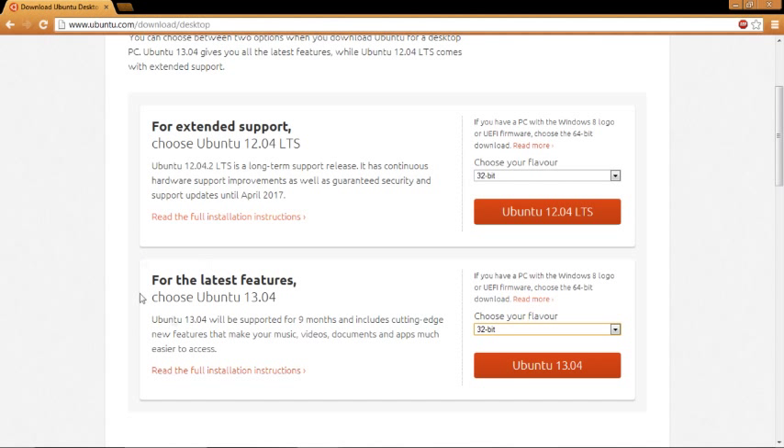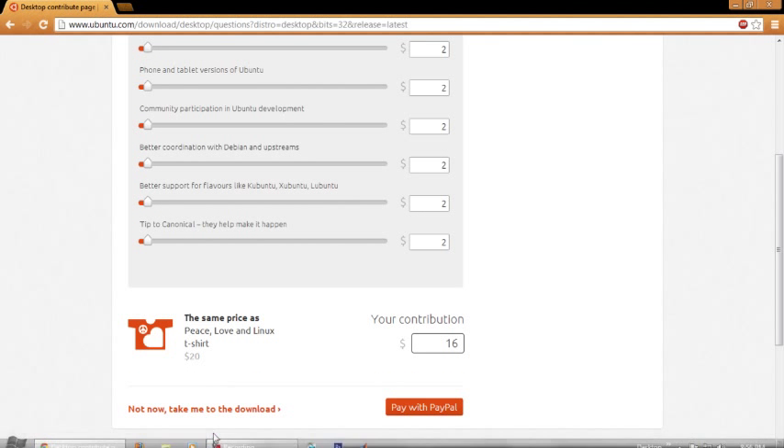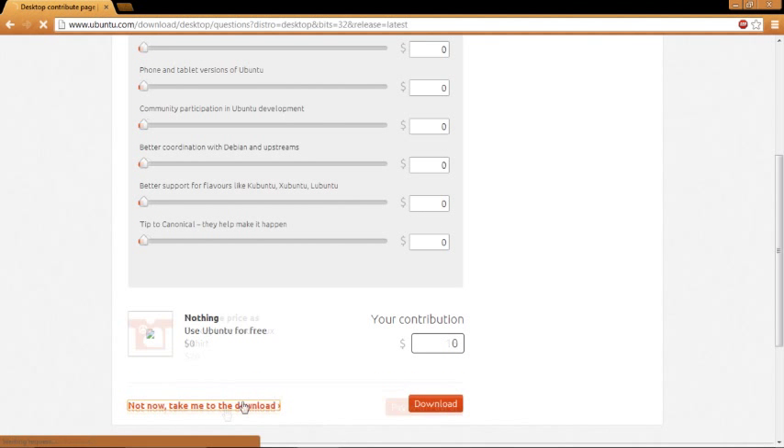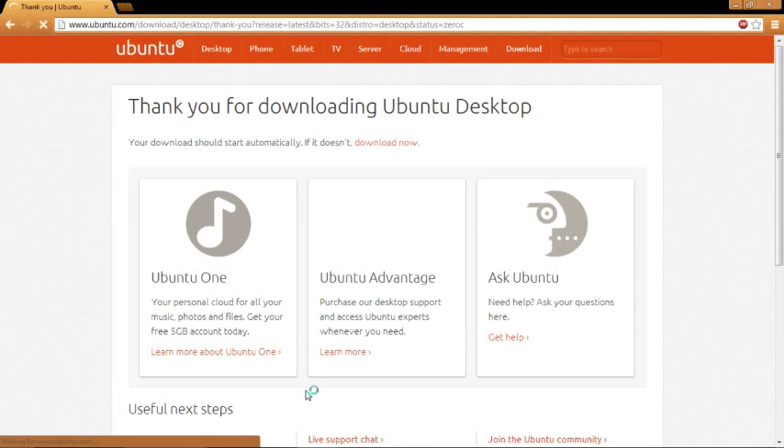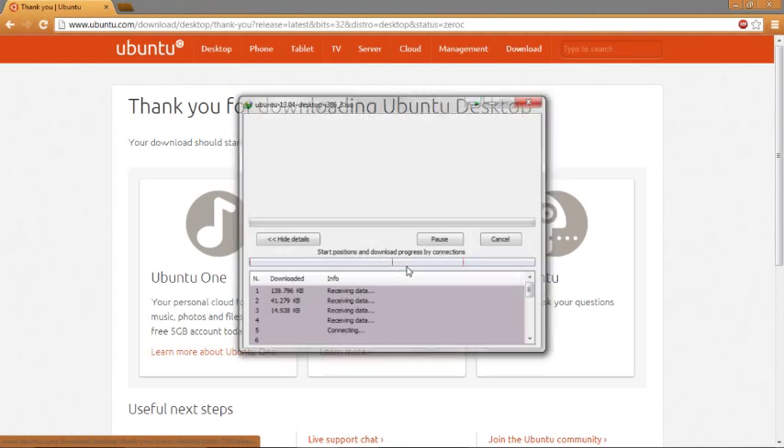I had a 13.04 and it was a 32-bit machine. After doing that, just click — this will load up the donation page, but you don't have to necessarily do this. Just click to skip the download, and your download will start. Go ahead and start the download and I'll be back once this is done.